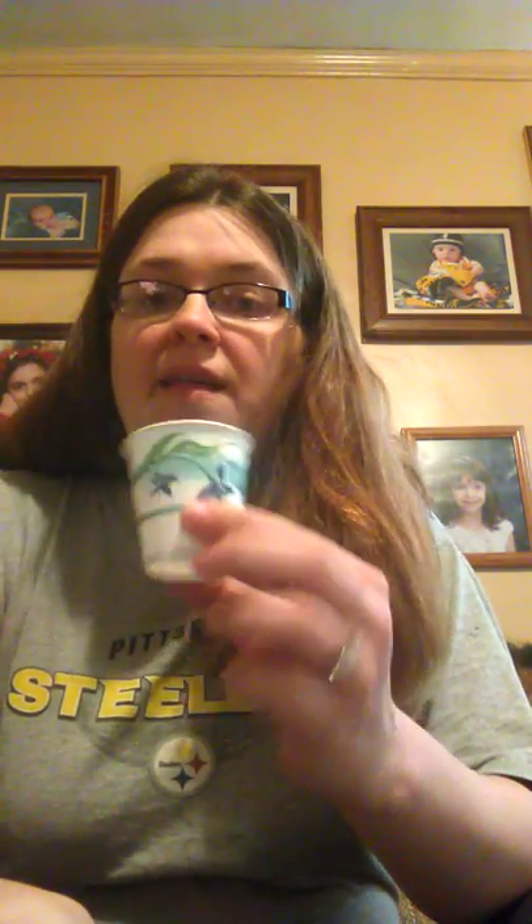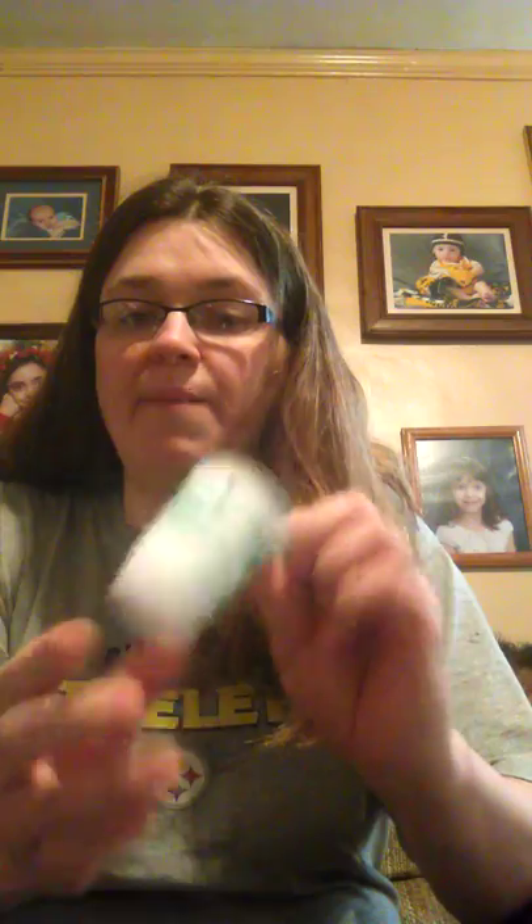I also have paper cups — these are the ones that don't have wax in them. You want to make sure when you get paper products like this, you don't get the ones with the shiny wax inside. And I have paper shred, which is an inexpensive thing you can buy at the Dollar Tree. Five Below has it right now since it's Easter time. You do want to make sure it's paper, not the plastic kind.